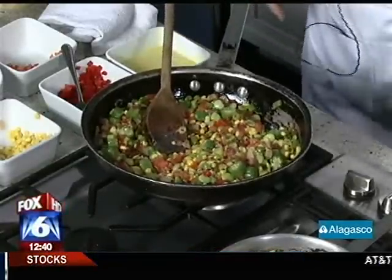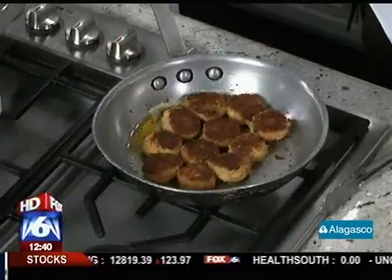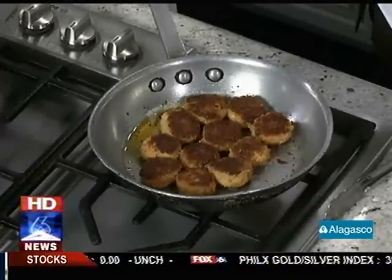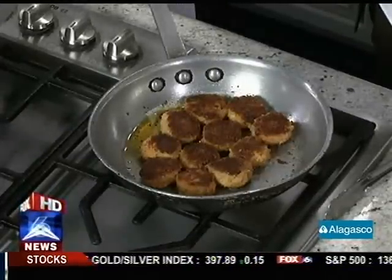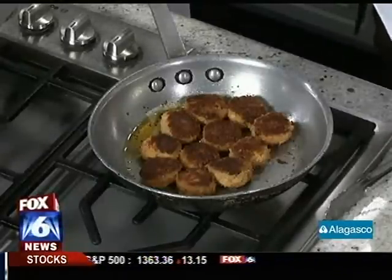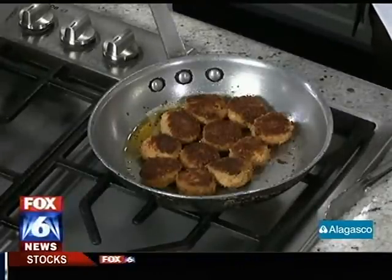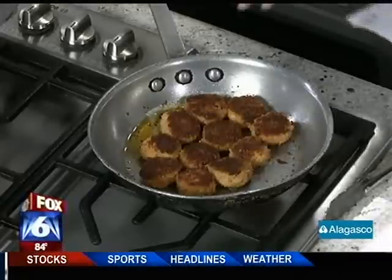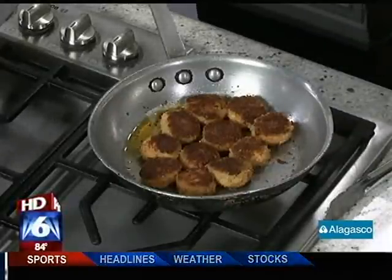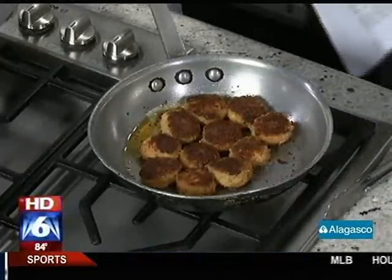Over here we've got a crawfish and shrimp cake. We took mainly cooked crawfish tail meat that we chopped up, added a little bit of pureed raw shrimp, and we bound that with some eggs and panko — Japanese breadcrumbs — and some seasonings. Then we made little formed cakes. It's like a crab cake, except with crawfish tail meat to add to the Cajun Creole theme. You're just putting these in olive oil and a little bit of butter, and you sauté each side for about three to four minutes.